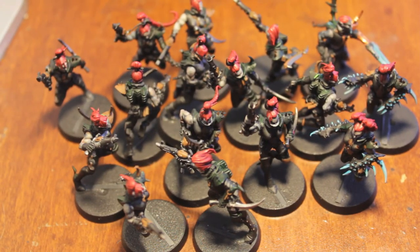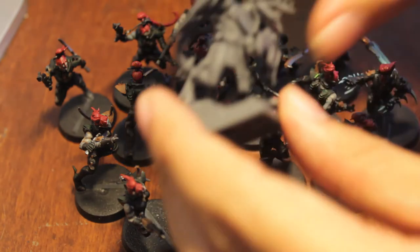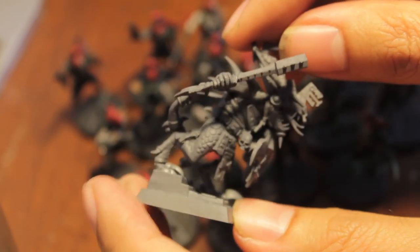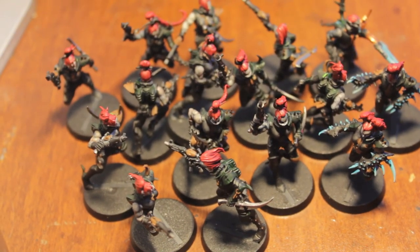For all my fantasy players out there, stay tuned because I'm going to be doing an unboxing of Krell and the Vargeists — I got a box set of that. For Ogre Kingdoms I've got a painting tutorial of Bragg the Gutsman lined up. I've also got a painting tutorial of the Lizardman Old Blood. This is going from a Project Dark Eldar update to a general studio update, but I've got a whole bunch of stuff planned for the future. Stay tuned, hope you're all having a good restful Sunday, and we'll see you in the next video.